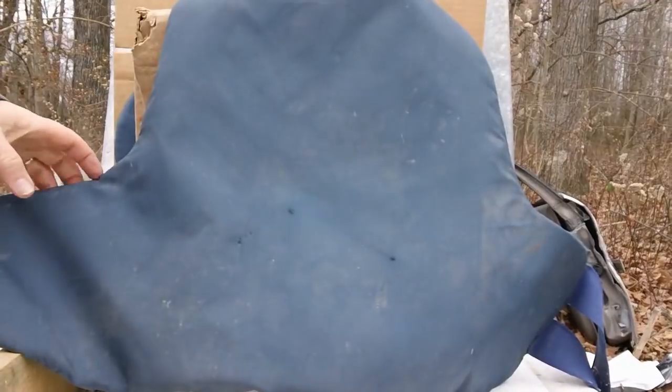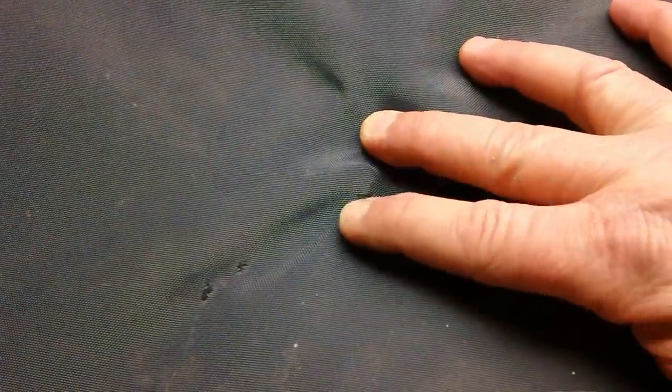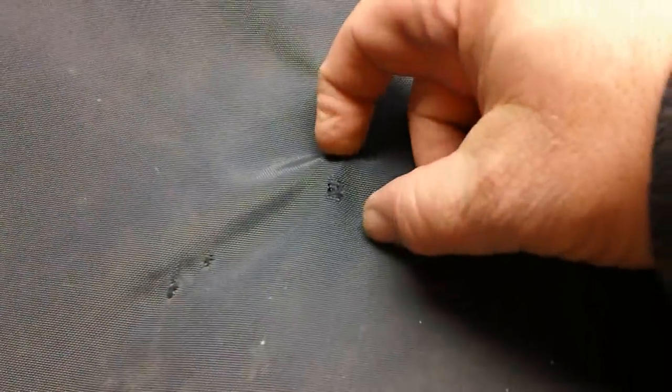Why did we use the back side? Well, if we use the front side, everybody would say that we're giving it an unfair advantage because of the trauma plate. So if it won't go through the back, then obviously it won't go through the front. Here's the hole — let's see what we can dig out.